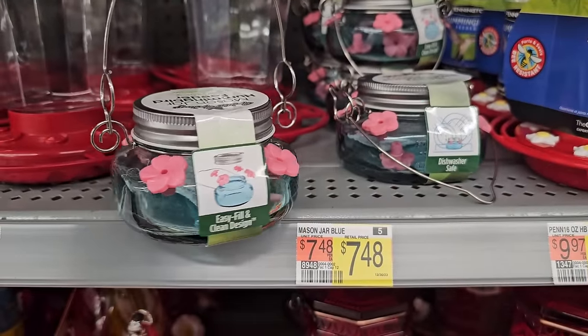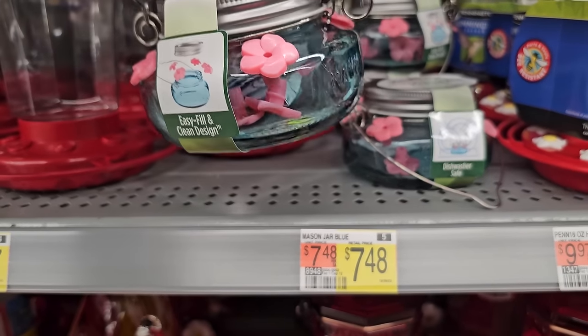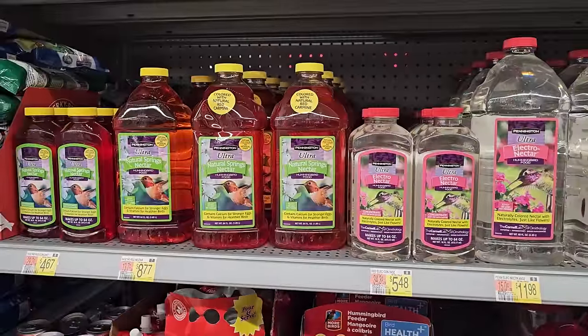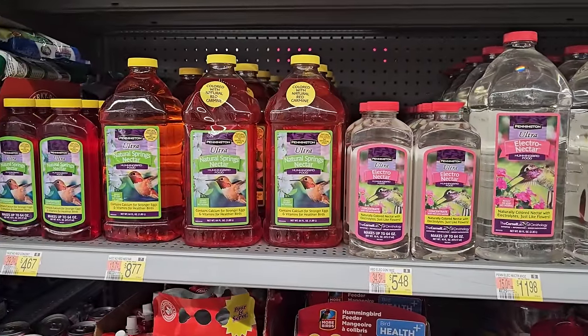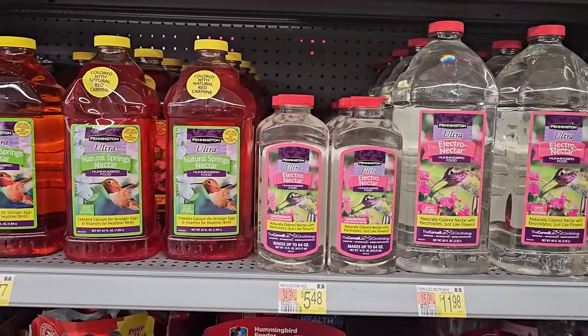Looks like it comes with extra tips too inside the jar. They have some hummingbird nectar in stock as well to go with the hummingbird feeders. I'm actually happy to see that they have a clear nectar this year.